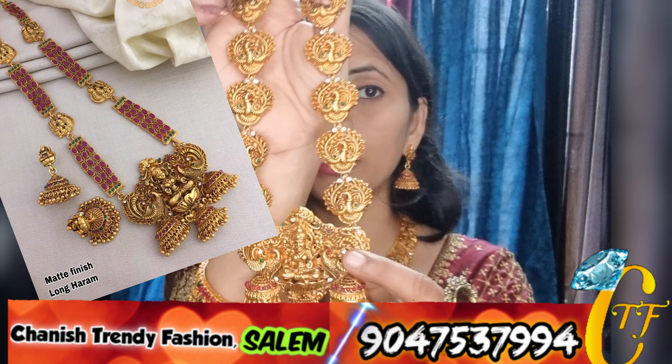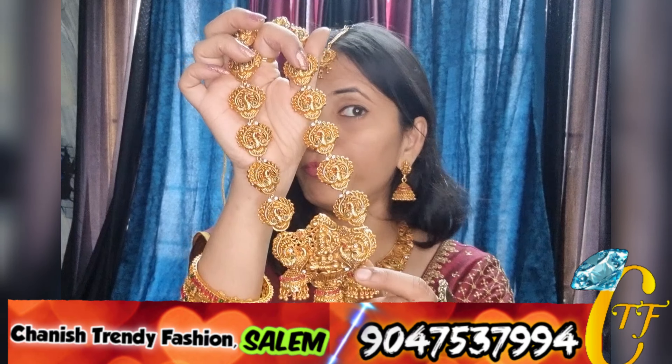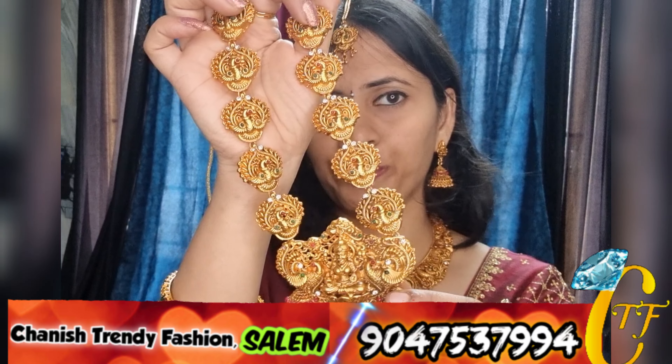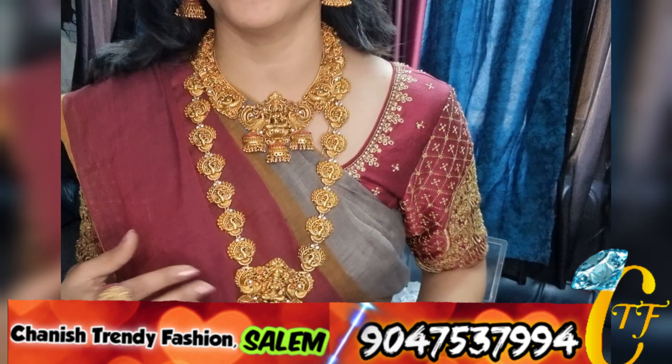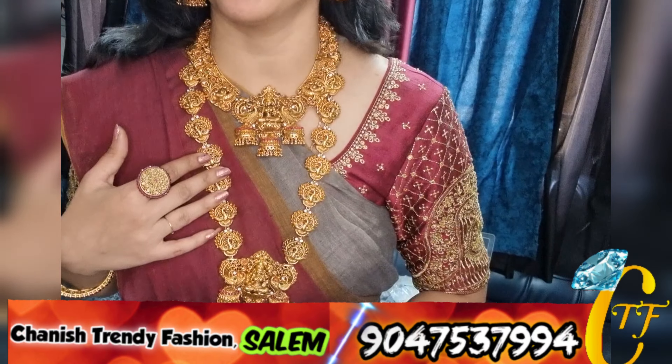There are many different designs in this market. This is a great bridal set. If you want to purchase this bridal set, you can buy a necklace. There are many designs available. The bridal set is quite simple — you can purchase it or buy anything with it.